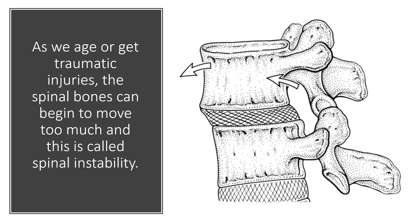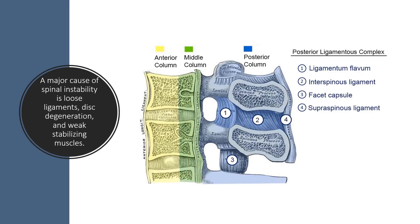As we age or get traumatic injuries, the spinal bones can begin to move too much — this is called spinal instability. A major cause of spinal instability is either loose ligaments — the supraspinous ligament, interspinous ligament, ligamentum flavum, and posterior longitudinal ligament are all shown here — or the disc can degenerate, which can also cause too much motion. The stabilizing muscles called the multifidus can also get weak, and all of that leads to excess motion.